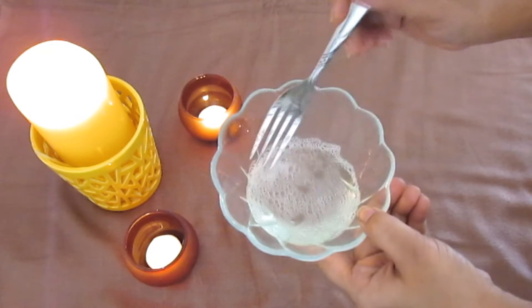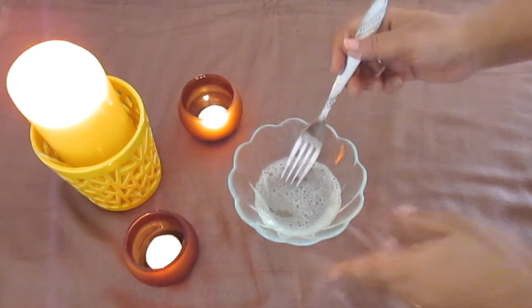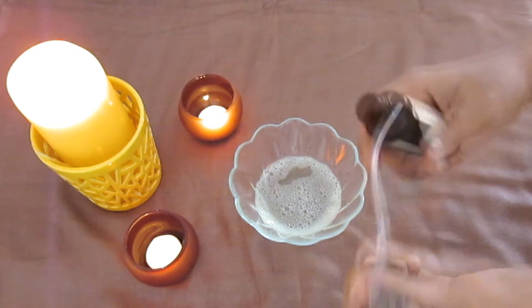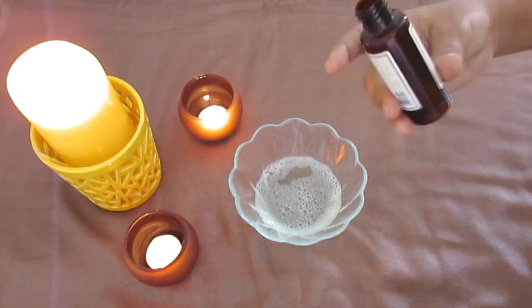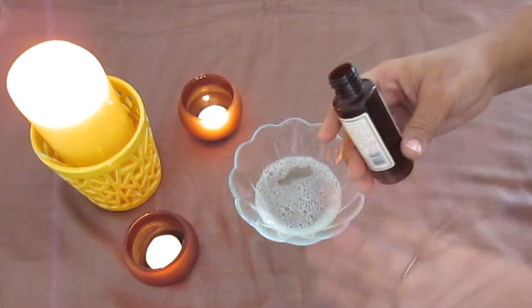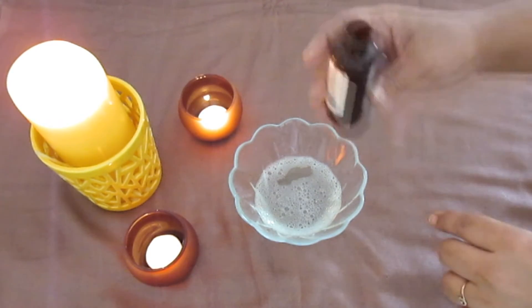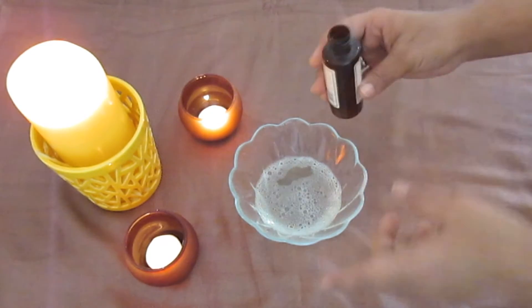Once you have mixed it nicely — see, bubbles are formed, which means it has been mixed really well. Take any empty bottle of rose water, or you can get one at any local market. I'm using an empty Kama rose water bottle to transfer the mixture.